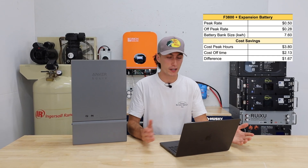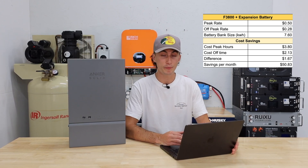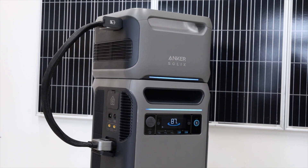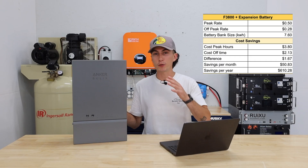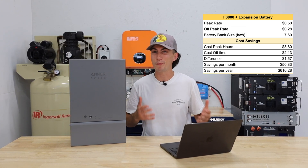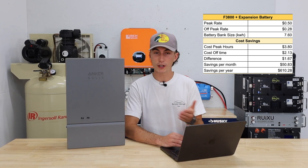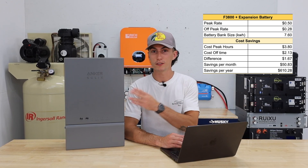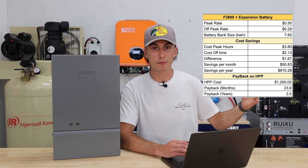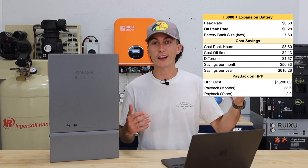That might not seem like a big number, but over the course of a month, that's $50 in savings. Over the course of a year, that's $610 with just one F3800, one expansion battery, and the Home Power Panel. The Home Power Panel costs about $1,200 as of filming, so if you're saving $610 a year, you can pay it off within two years. After that, you're essentially earning money. You were already going to invest in the F3800 and the expansion battery, so anything beyond that is just gravy.